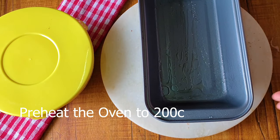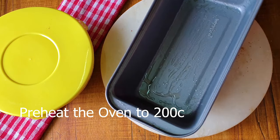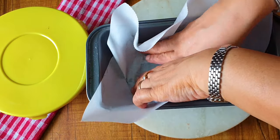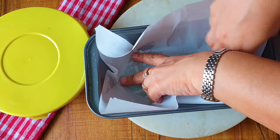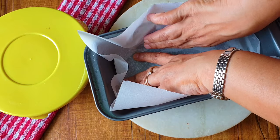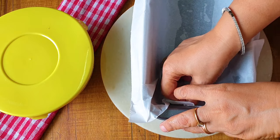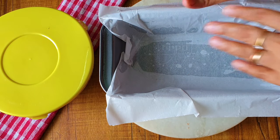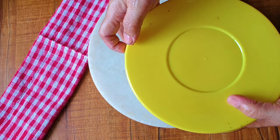Meanwhile, my oven is preheated to 200 degrees Celsius. I have taken a loaf pan, applied oil over it, and over that I am putting a parchment paper. This is not required — if you don't want, don't use it. But I love using the parchment paper because it makes my task easier in lifting and everything.